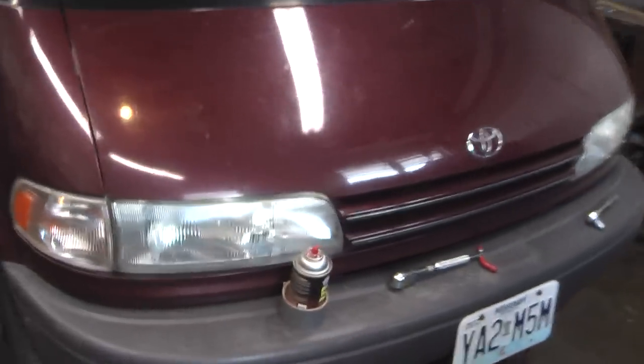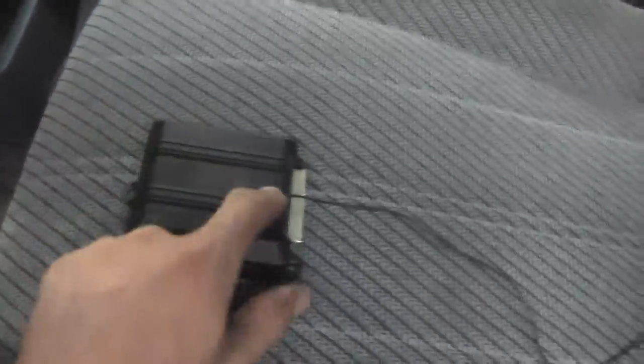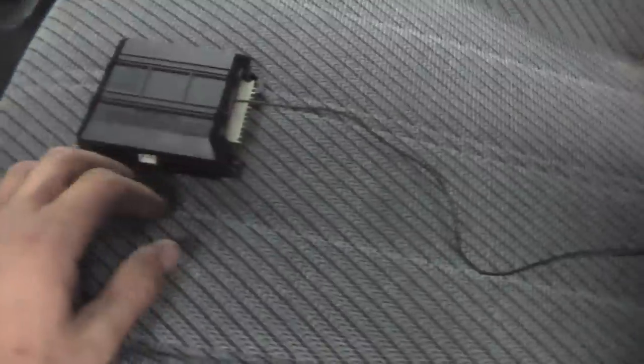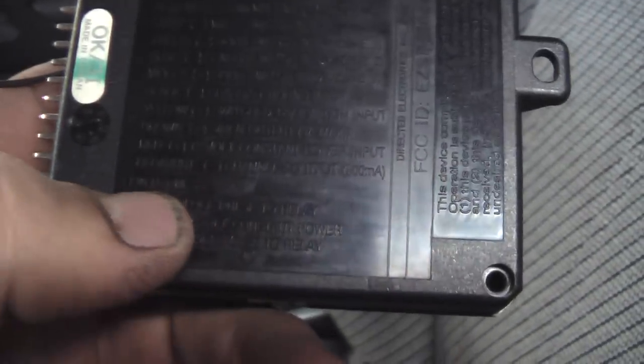We've got a faulty alarm system box on this Toyota minivan. Here's the box. This controls the remote control of unlocking and locking the doors — you can see the little antenna here. It also controls the alarm system as well as several other things. If you look on the box, you can see door switch inputs, siren outputs, lots of inputs and outputs.